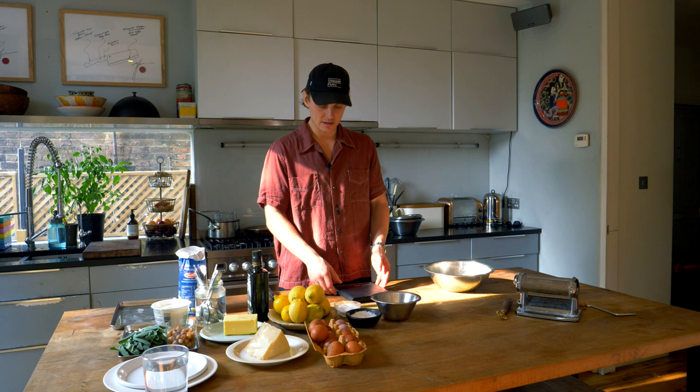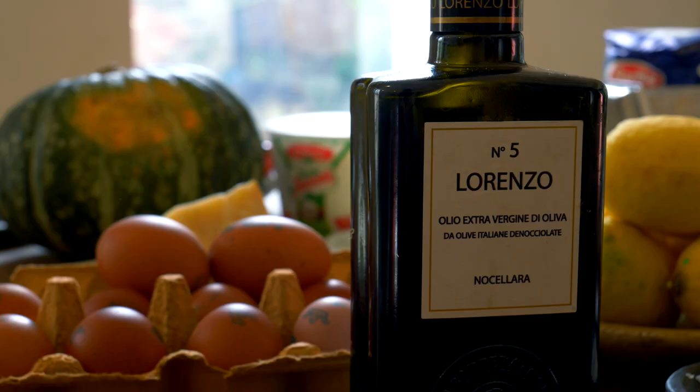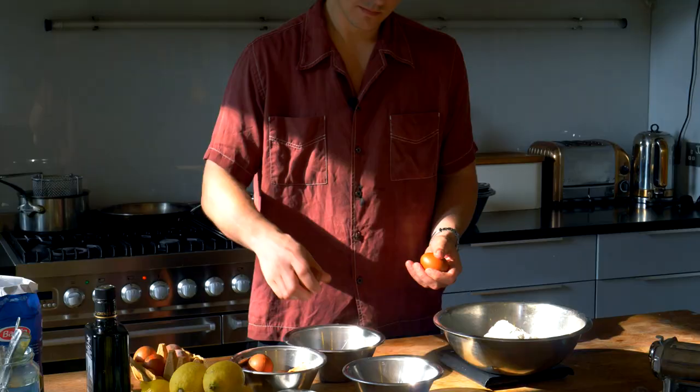For the pasta, we need 00 flour, which is a really fine milled soft wheat flour — 400 grams of that. Then we need eggs, lots of eggs: nine egg yolks and one whole egg.